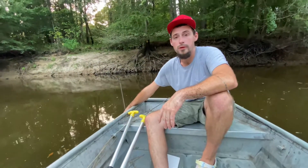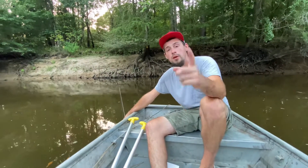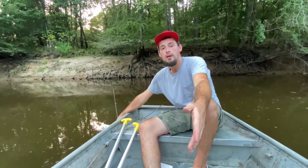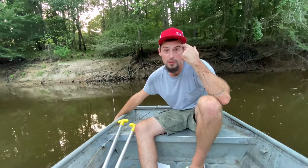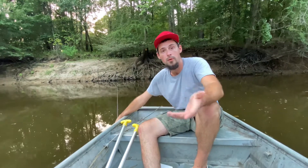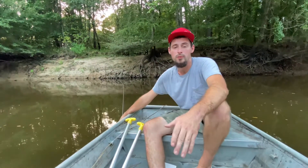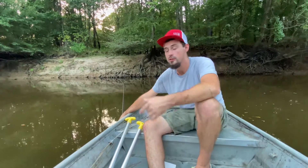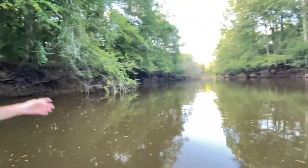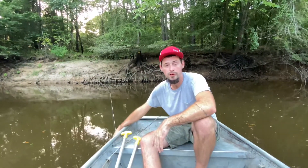That's how to run a trot line. Thank you for watching — like the video, subscribe to the channel, leave a comment if you have any questions or your own way of running it. I urge you all to get out here and try this — trot lining is so much fun, you never know what you're going to catch. You get channel cats, blues, flatheads with the right bait. I've got really good hopes about this area. Until then, see y'all next time.